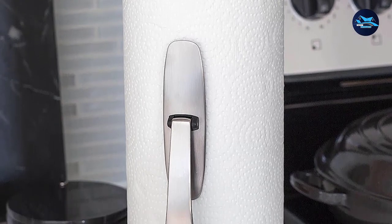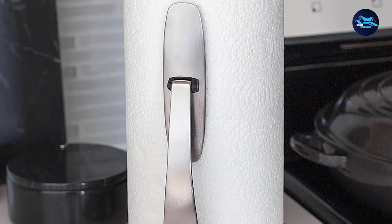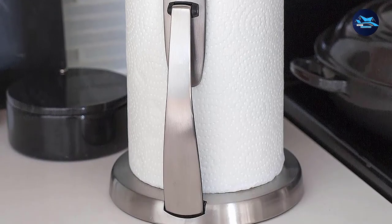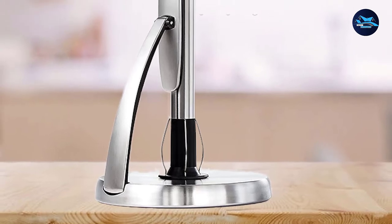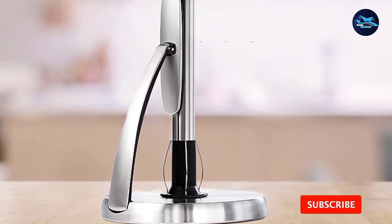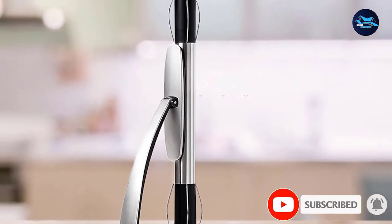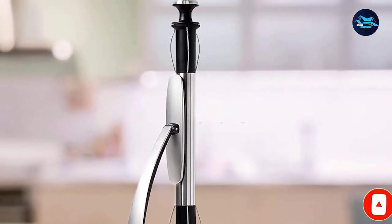The base is weighted and features a non-slip ring so it never slides on the counter while you are pulling. However, once the roll gets to a third of its size, the entire weight of the roll plus holder isn't enough to prevent sliding when you pull. Also, it doesn't work great with higher quality brand towels that are thicker and tear less easily.